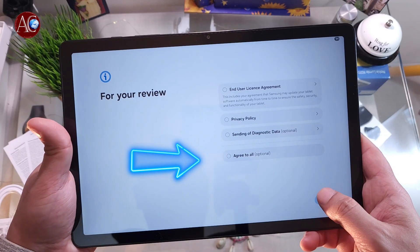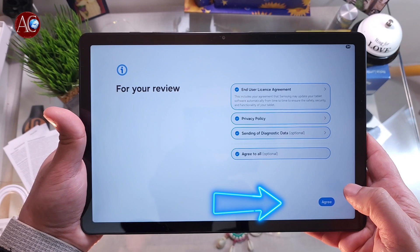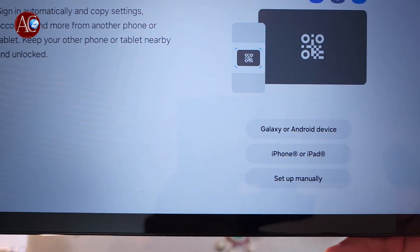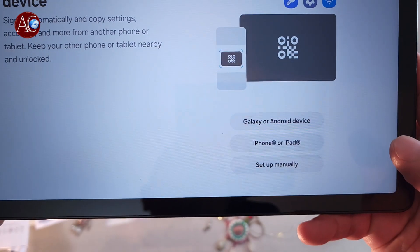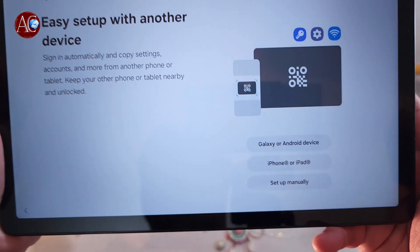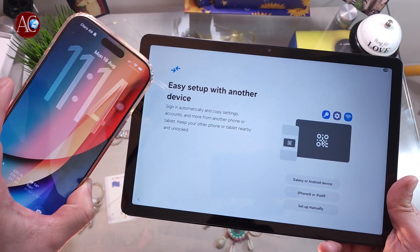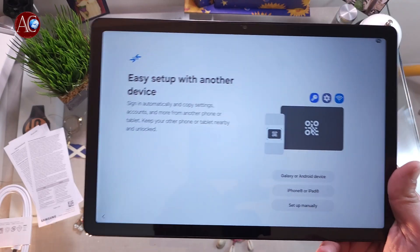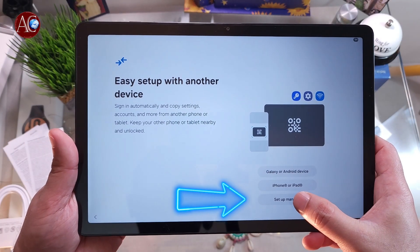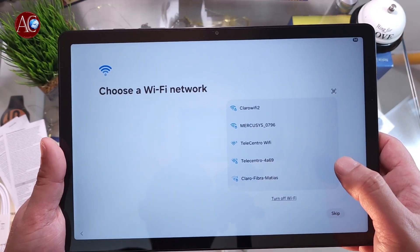Now we have to hit Agree to all the policies — hit Agree at the corner. You can set up from a Galaxy or Android device, from an iPhone, or from an iPad as well. Or you can set up manually. I have an iPhone 16 Pro Max and a previous Samsung Galaxy Tab or iPad, but I want to do it manually so you learn how to do it manually. I click here.